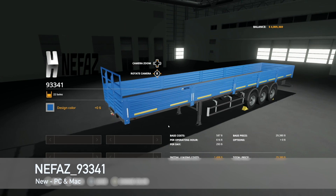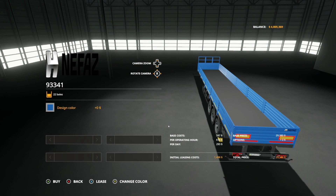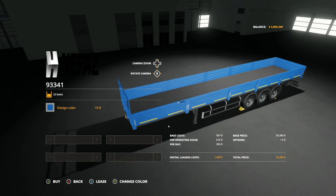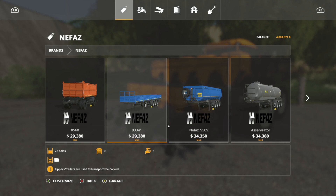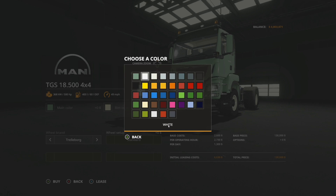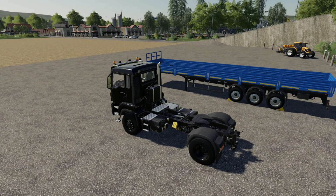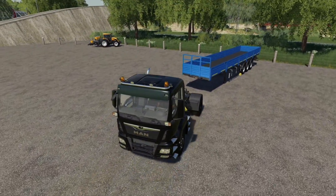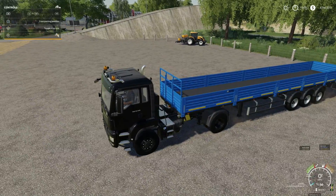Next to last new mod for PC and Mac players is the Nefes 93341 — this is an auto-load bale trailer that handles square bales and holds 22 of them. Design color is either blue or gray. Let's grab a truck — we'll go with a black truck, Lizard tires, hook it up, turn a little sound on, and test whether this is auto-load or needs manual loading.